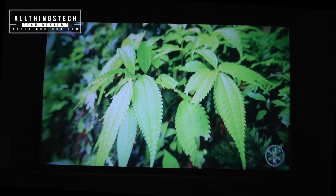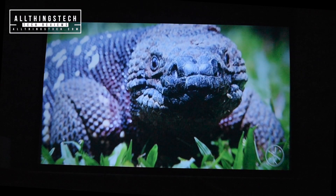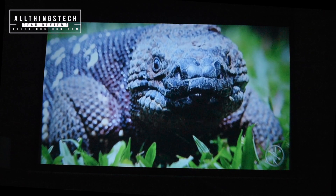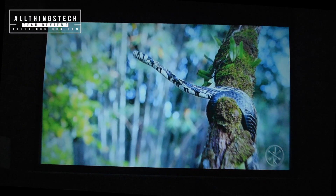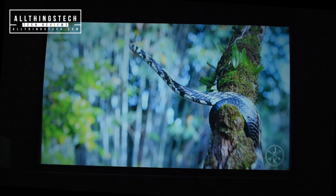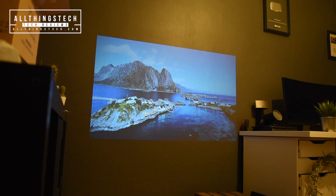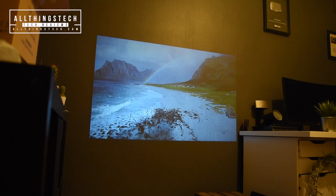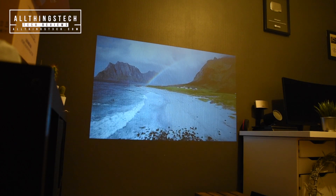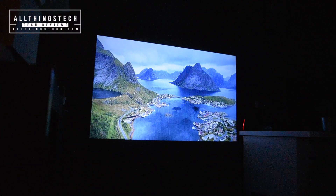So how does this projector perform? I believe that at 90 inches and above, which is the image you're seeing now, it's just pushing it too far. You can see in the bottom right corner the logo is slightly out of focus — in fact, all four corners are. This works much better when you reduce the screen size to between 50 and 70 inches. That's the optimum for this projector, and at that point you do get a very good image. Even with the light on you're not getting a bad image, and it's even better when you turn the light off.